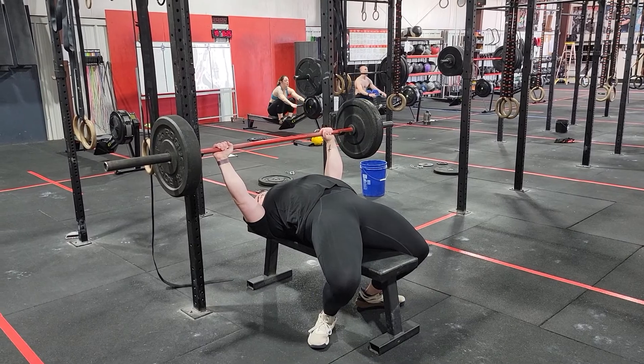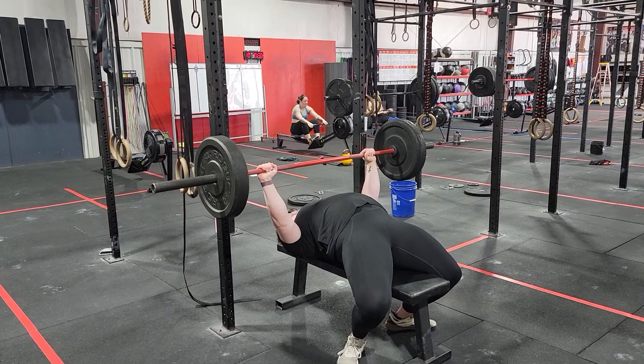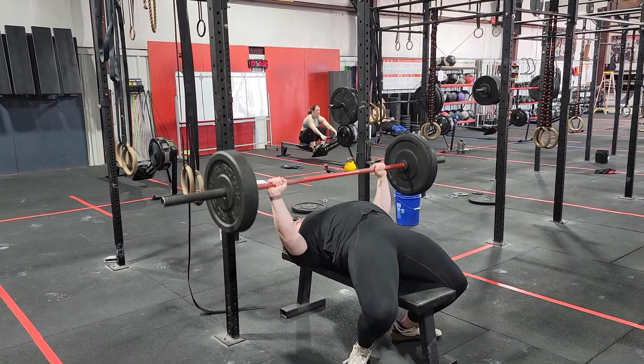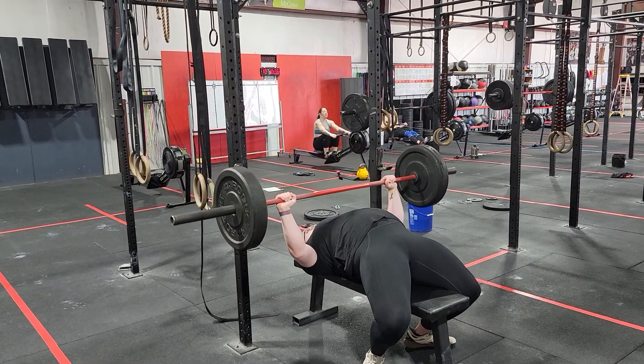As we work through the range of motion, we're looking to maintain the shoulders pinned down and back throughout. We're constantly holding the upper back and lat tension.